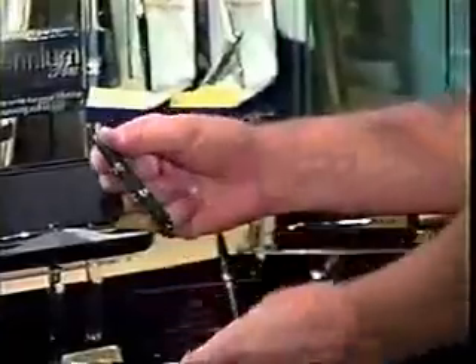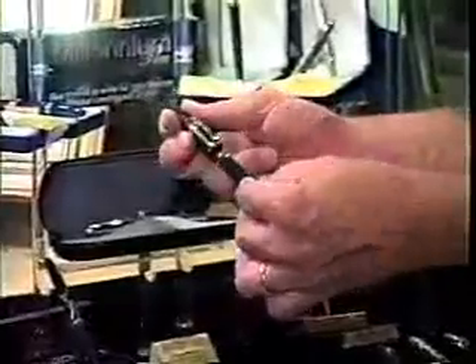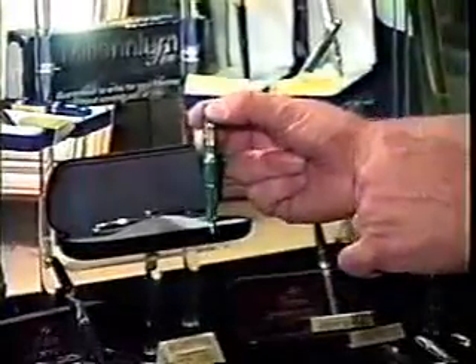Powder coating is a real durable finish. So as the bullet opens up and the cap goes on the back, you're not going to have a lot of abrasion and friction here where it's going to chip it up. It comes with a real handsome titanium nitride gold clip, and we're going to talk more about titanium nitride.